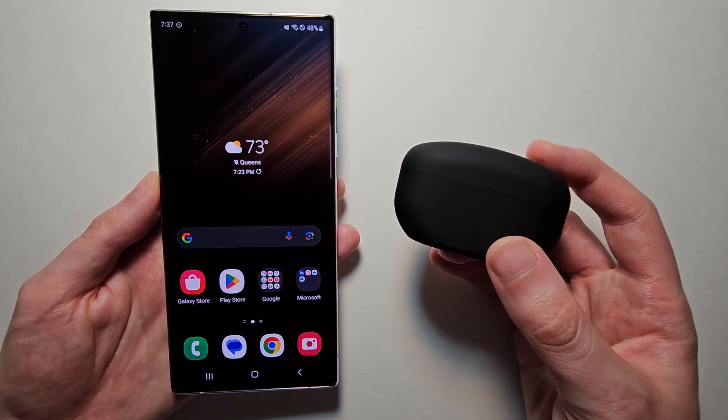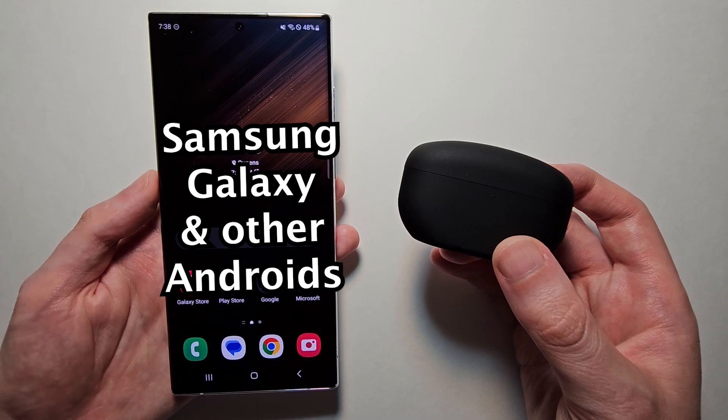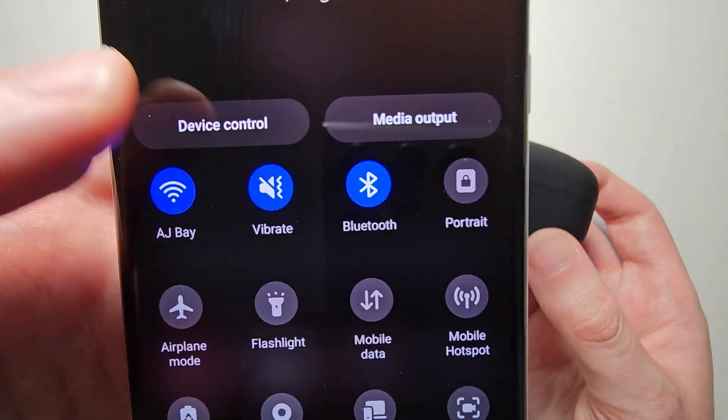Alright guys, I'm going to show you how to connect your Sony earbuds to your Android, such as a Samsung Galaxy. It's pretty simple — first on your Android, you're just going to open up your Bluetooth.